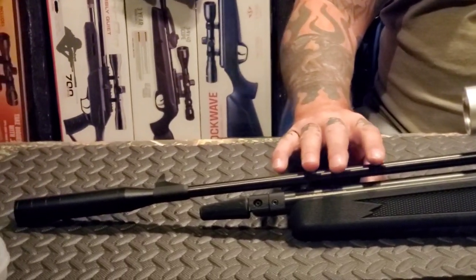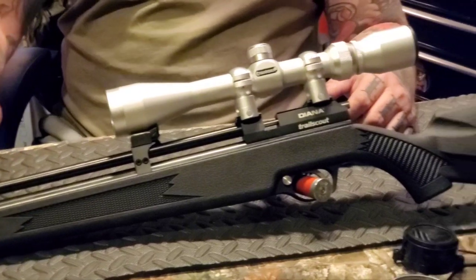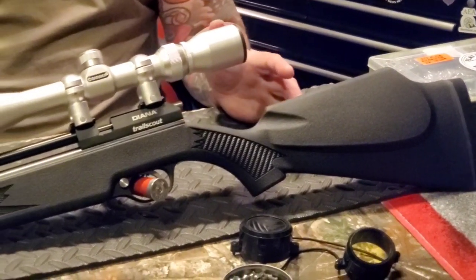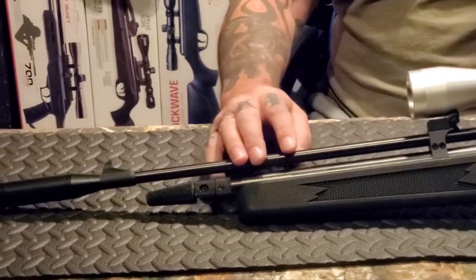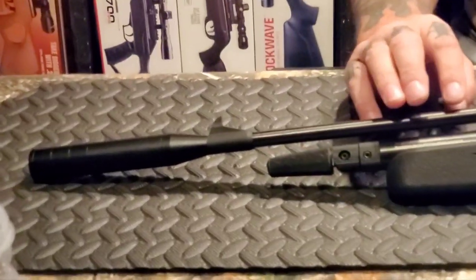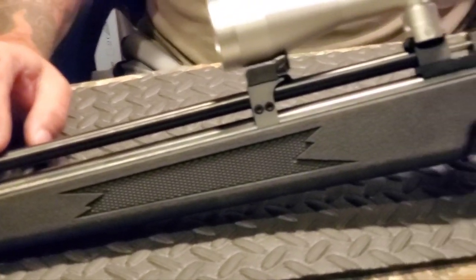When fully charged with three 12-gram CO2 cartridges — yes, three — you'll get a solid 100 shots, so you'll have a full afternoon of shooting. And if you don't have three fully charged CO2s, just put two empty ones and one full one in there, and it'll be great for a shorter plinking session. Simple and cheap, just the way I like them.